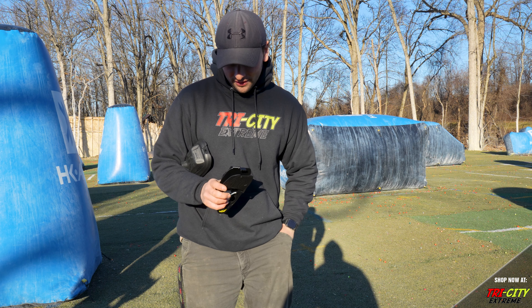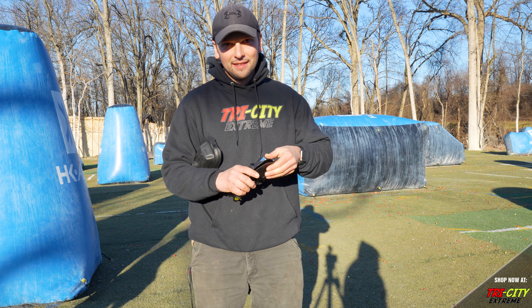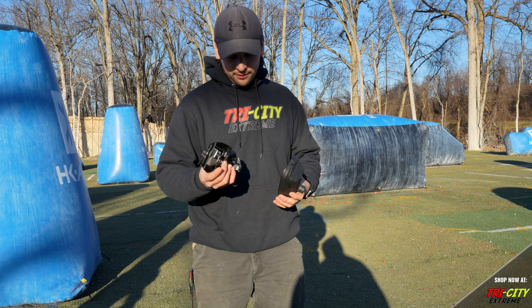You gotta find your 9-volt. Pop a 9-volt in there. Make sure you put it in the right way. Works.